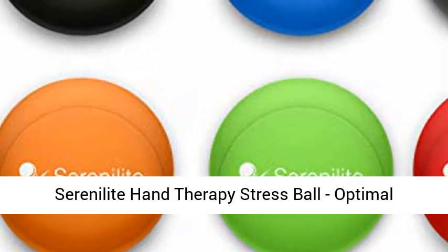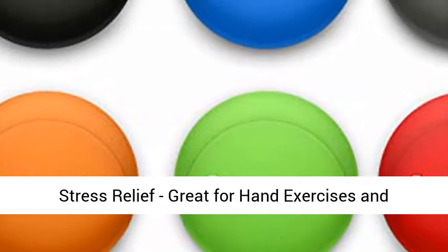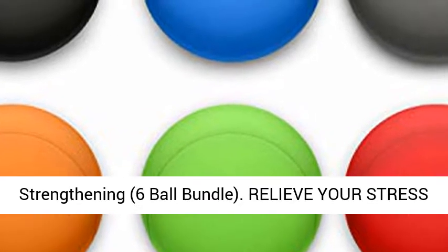Serenolite Hand Therapy Stress Ball — Optimal Stress Relief. Great for hand exercises and strengthening. 6 Ball Bundle.